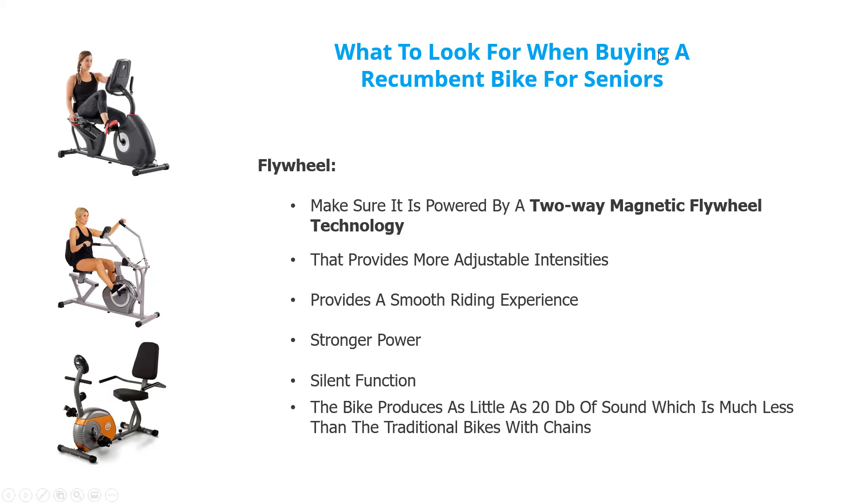The flywheel — that big thing that the pedals go into — make sure it's a two-way magnetic flywheel. It provides additional intensities and different resistances. It also provides a smooth riding experience.